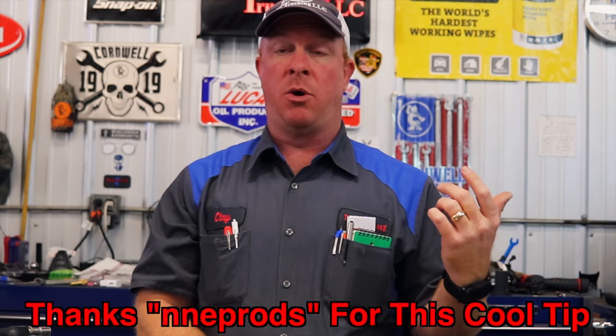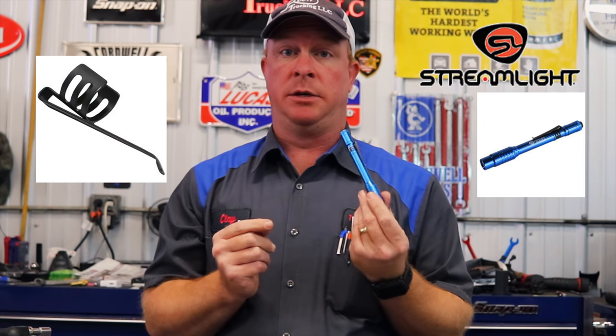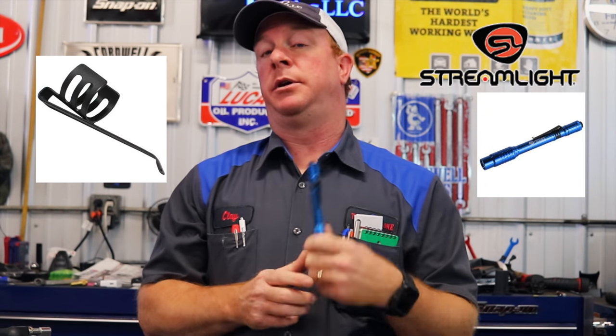What's going on guys, today I got a super cool tip I want to show you. This was sent to me by a subscriber, his username is NNEPRODS. If you have a Streamlight and your clips keep coming off and you lose them — like we've had issues with ours — I'll show you guys how to fix that. Pretty cool trick.